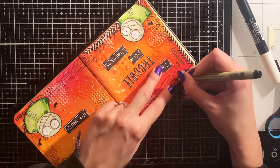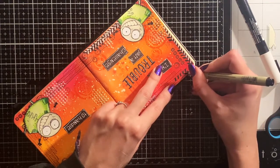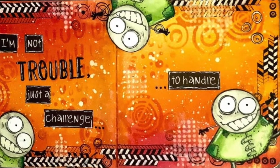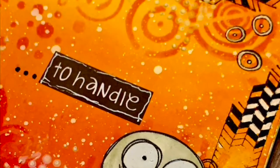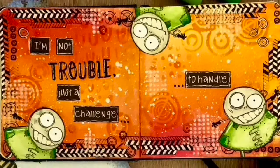Here my camera just stopped filming, but luckily it's almost the end of this project. I just continued the coloring of the stamps and then it's actually done. I hope you enjoyed it and here are some close-up pictures of the project. If you like this project and want to see more, please check out my Instagram, and also don't forget to subscribe. Thank you so much for watching, bye!